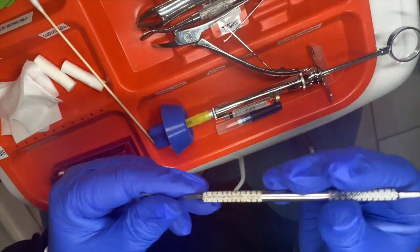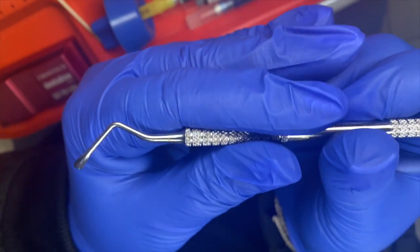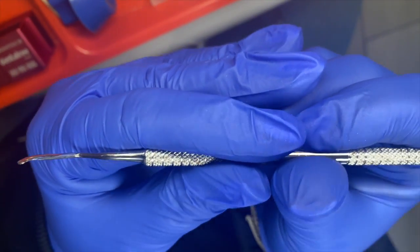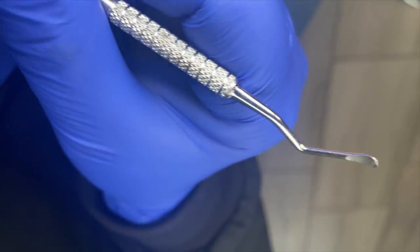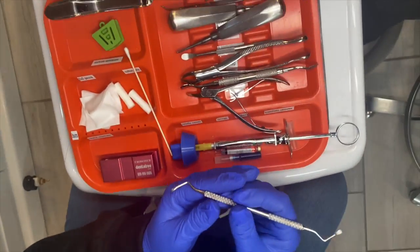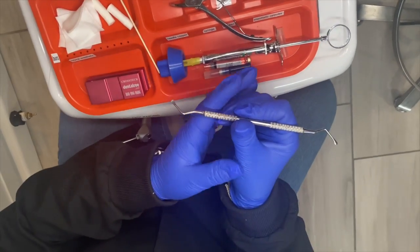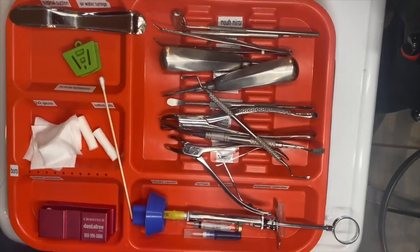This is our surgical curette — it looks like our spoon excavator, with two different sides of the spoon. It is used to remove cysts, granulation tissue, anything that is inside the surgical site that should not be there.